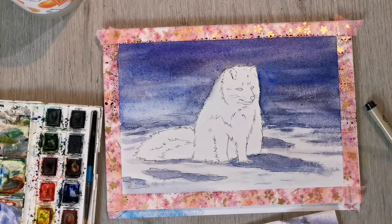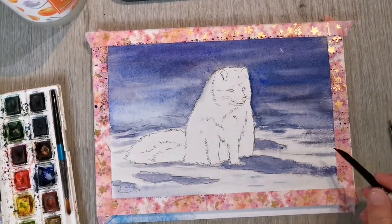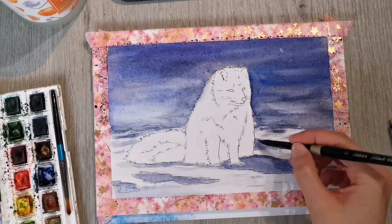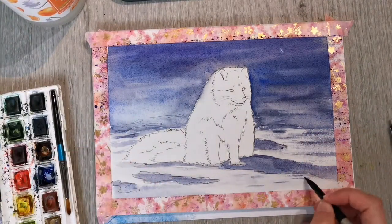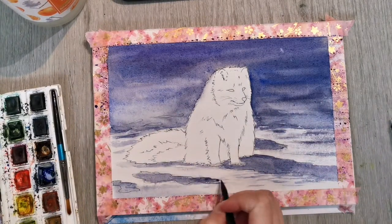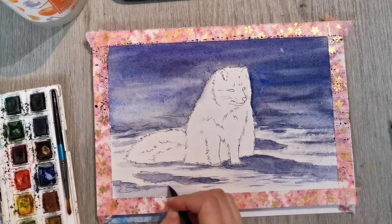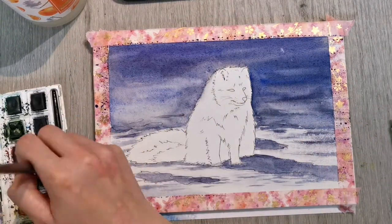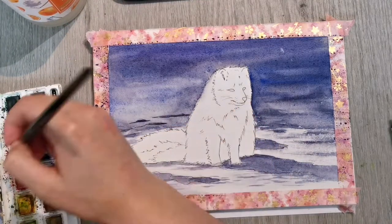I've sold a couple of paintings to people that actually know me, but I do have an Etsy shop if anybody's ever interested. The paper is dried somewhat now and I'm adding some more darker color to the shadows to give the snow a bit more definition.